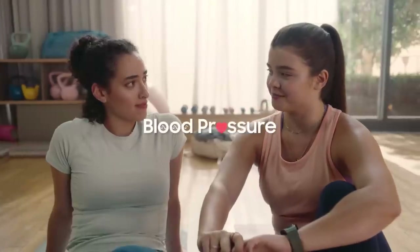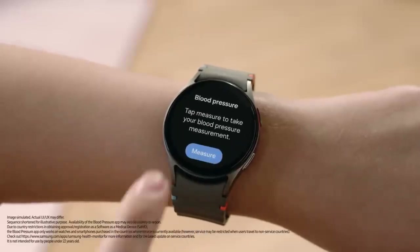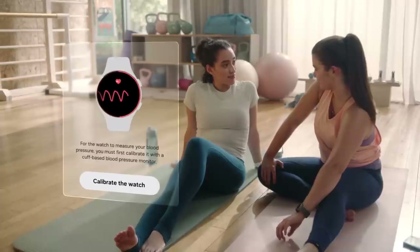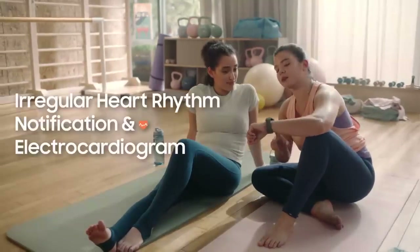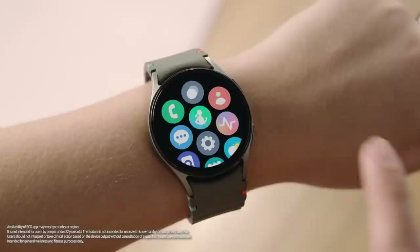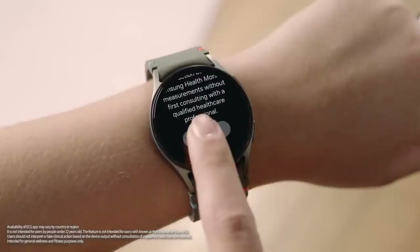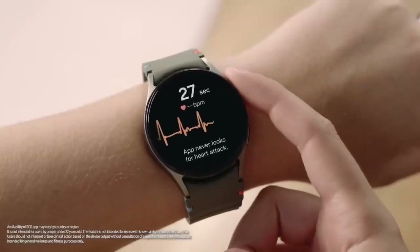The watch can also measure your blood pressure. Just open the Samsung Health Monitor app, sit still, and it will measure your blood pressure. You only need to calibrate your watch once every four weeks to keep measuring accurately. The watch can also monitor your heartbeat — if it detects an irregular heart rhythm, it gives you an alert to take an ECG. To take one, go to the Samsung Health Monitor app, tap ECG, make sure you're wearing your watch on your left wrist, then place your index finger on the home button. It'll start tracking your heartbeat and show you the results right away.